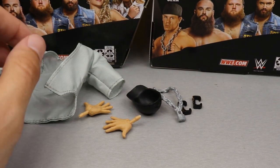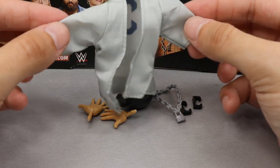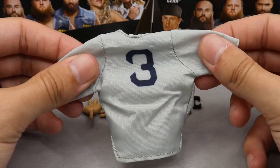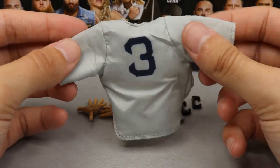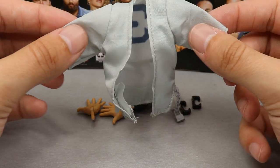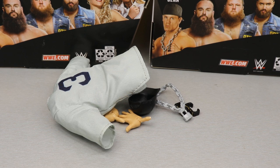The gem of the accessories is a baseball jersey — it's supposed to be a Babe Ruth Yankees jersey. Again, they can't put Yankees on it due to copyright, but it does have the exact same font as the Yankees Babe Ruth jersey on the back, with the Babe Ruth number three. I'm a Red Sox fan and I hate the Yankees, but this is very sick. I love the material — it fits the figure beautifully and is obviously replicating his return as the Doctor of Thuganomics at WrestleMania 35, which was a huge shock. That does it for John Cena's accessories.